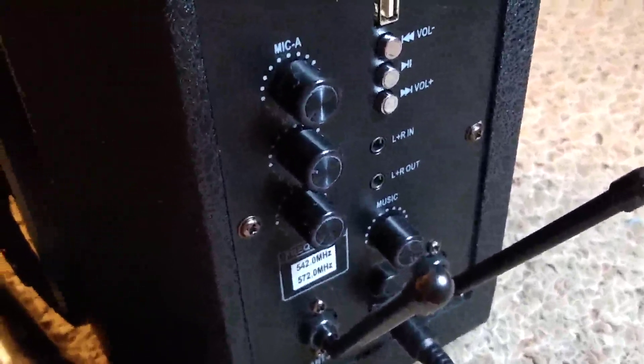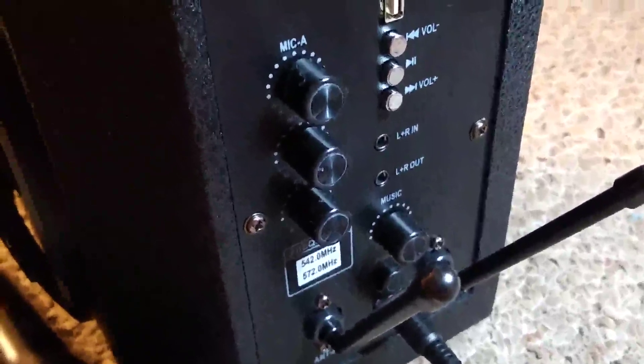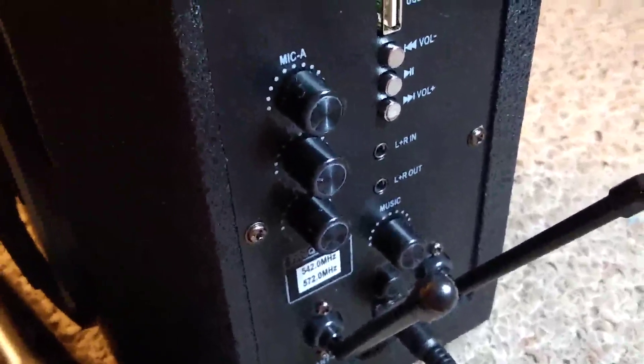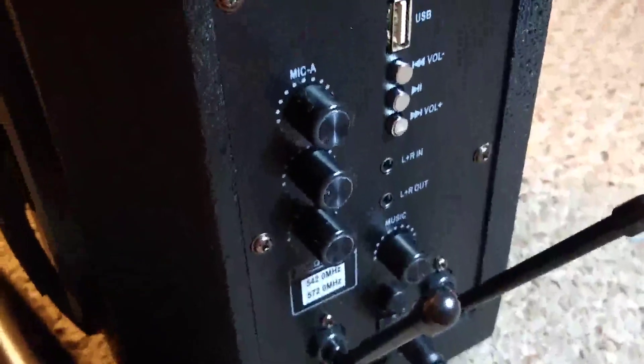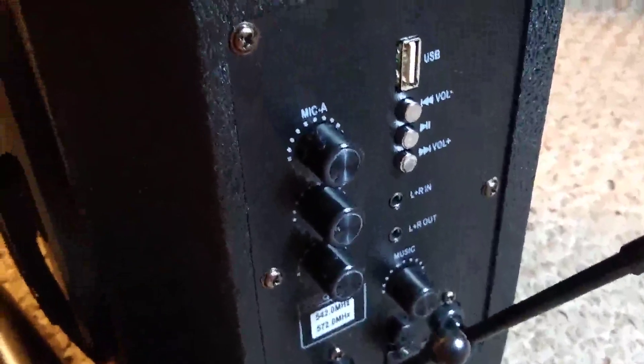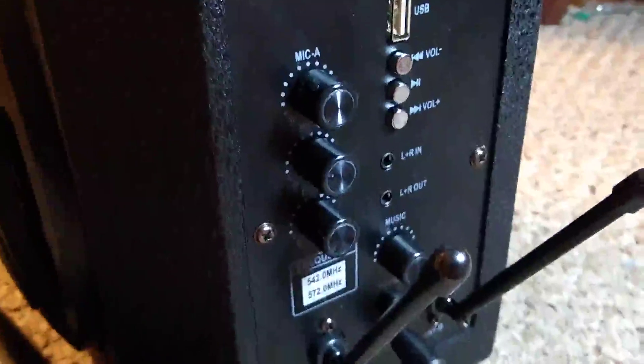For instance, if you have an old karaoke system that runs through your television, you could run the audio out, and it comes with all of those different cables that you would need to do that. On the back here, both microphones have an individual control for their volume.